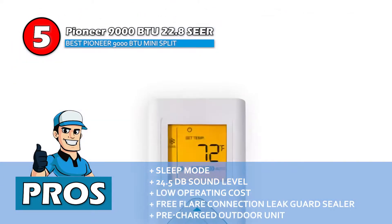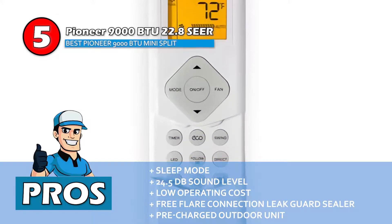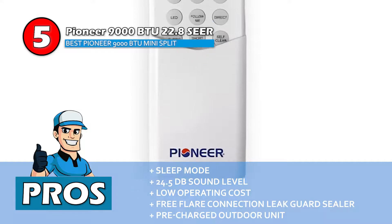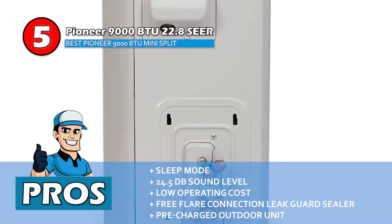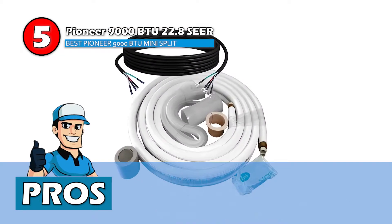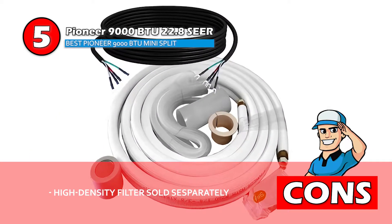Its pros are: it has a sleep mode for energy saving, the sound level is very low at 24.5 decibels, and annual operation costs are as low as $50. It has a free flare connection leak guard sealer, and it's a pre-charged outdoor unit for 25-feet long lines. However, the high-density filter is not sold with the unit.